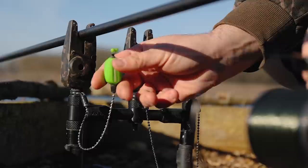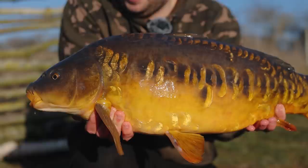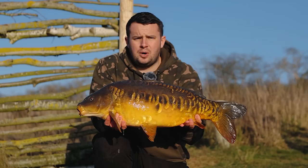PVA. It wasn't that many years ago that it was almost law to cast out with some form of PVA attached. I myself have fallen into the trap of probably not using PVA nowhere near as much as I probably should. So in this video, I'm going to show you the different types of PVA, the different ways I like to use it, and the situations when I use each presentation.